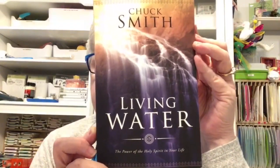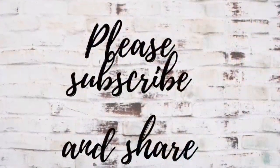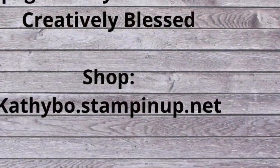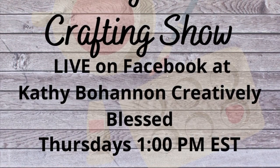Thank you so much for hanging out with me — love you guys! And don't forget: if you want a good study on the Holy Spirit, this is it right here — Chuck Smith, 'Living Water: The Power of the Holy Spirit in Your Life.' Screen-shoot it and you can order it on Amazon. God bless!